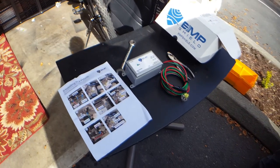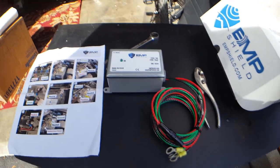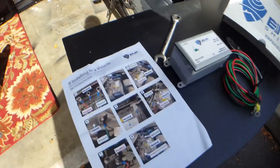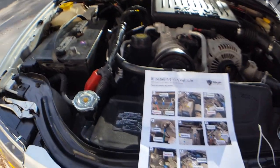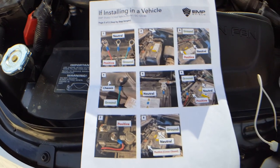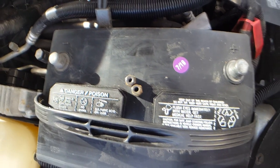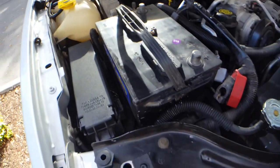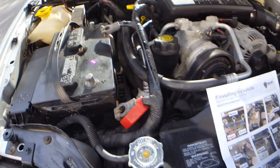Alright guys, we're installing our EMP shield on our Jeep Grand Cherokee. This is what it looks like right out of the box — nice little instructions here, but we're going to show you guys exactly how to do this. The instructions are pretty basic, made for a different kind of car, but they give you the general idea. It's going to attach to the battery terminals, with one wire attaching to a ground. I went ahead and took those off already to clean them and get everything prepared.